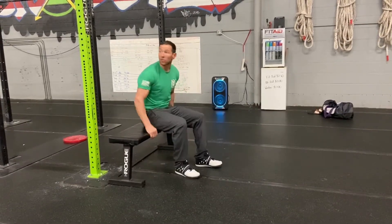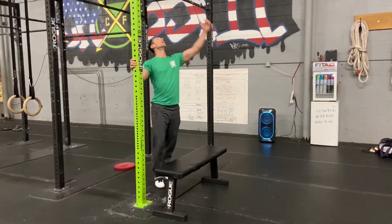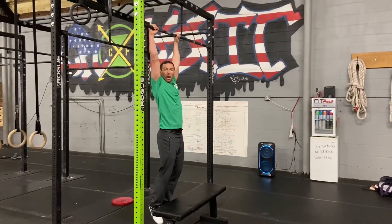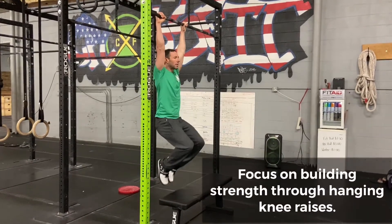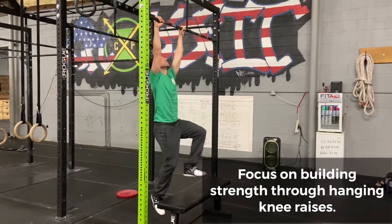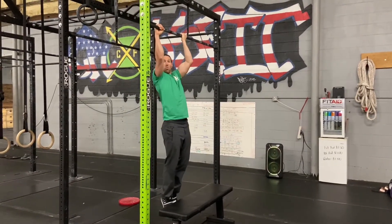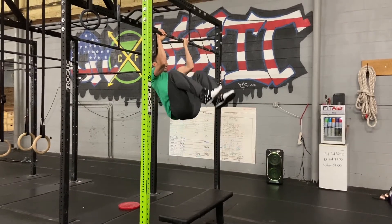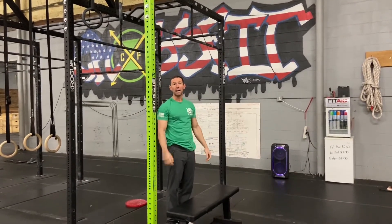Once we get strong enough, we can start putting those two together — get back on the bar and start working through some hanging knee tucks, driving those knees as high as we can. As we slowly build the strength, we'll eventually be able to get into that leg tuck position where we get that slight pull and drive the knees to the elbows. And that is event number five, the leg tuck.